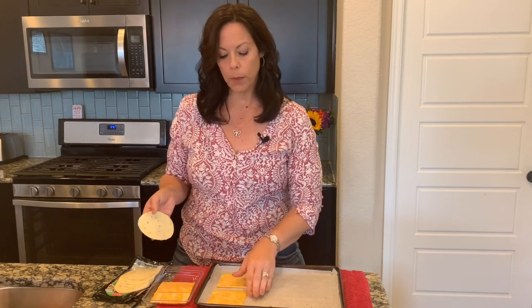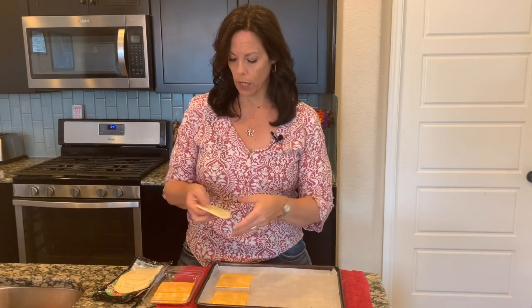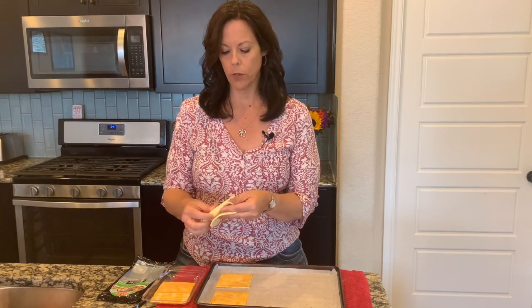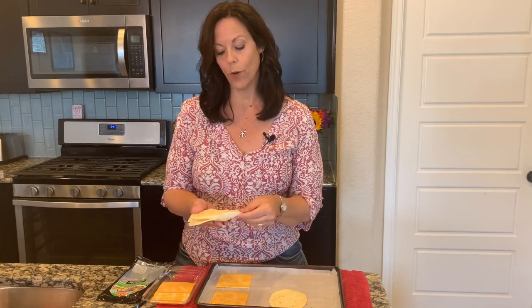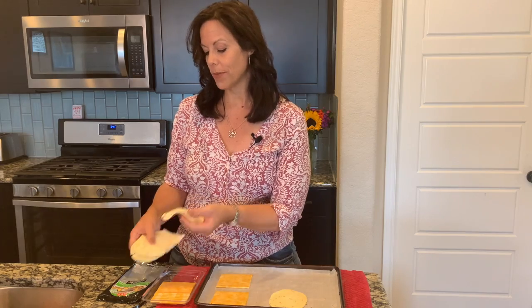I have some Colby Jack cheddar and a Monterey Jack with jalapeño — so like a pepper jack cheese. I'm going to cook up both of these and then I'll show you what I do with them after they're cooked. This is a tool using something that's already simple and may even be in your fridge. I'm going to pop them in the oven at 375 for six to seven minutes, and then I'll show you — that's where the magic happens.